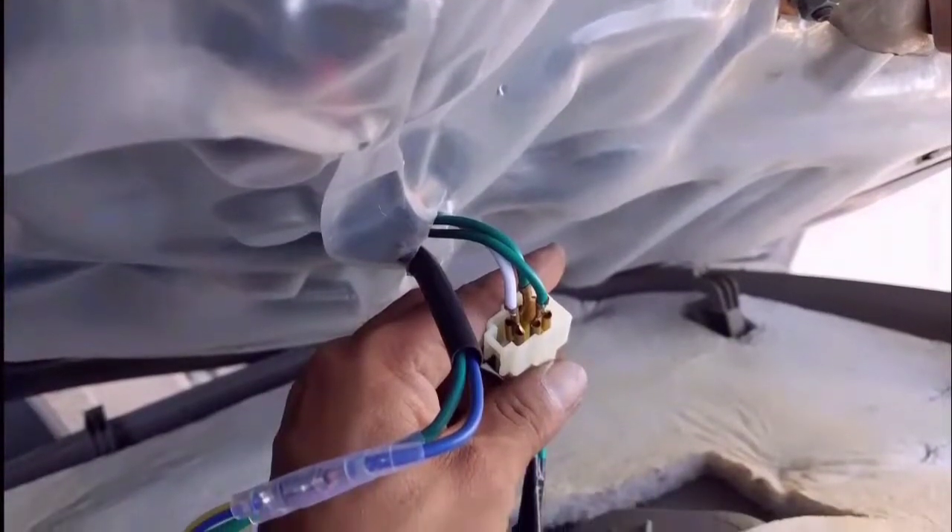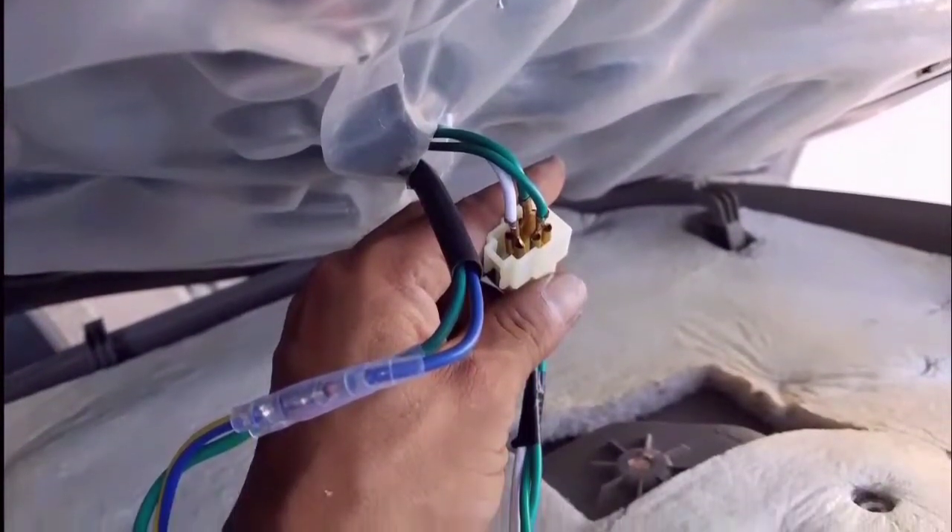Here I wired everything together — green with green, blue with blue, and white with white. Then I just screw on this button to make my locking mechanism go up and down and pop in the cover.